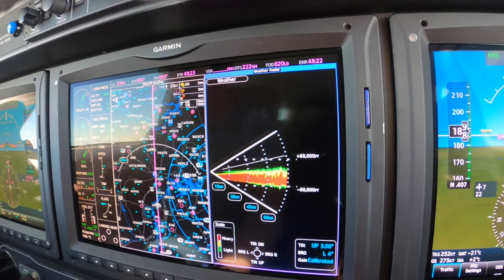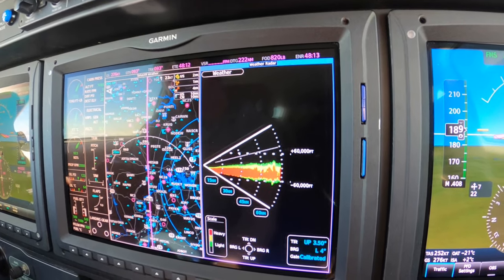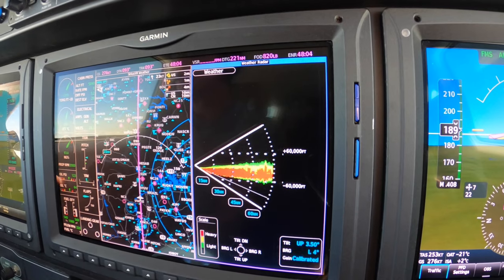Nexrad is a strategic tool. You may have heard that before. But you cannot pick through weather without color weather radar, not safely. And each year we learn that lesson the hard way.